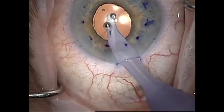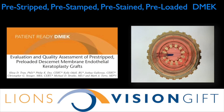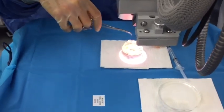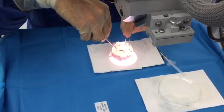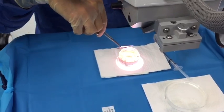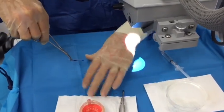I then remove all of the Helon from the anterior chamber. For about the last eight months I have been using DMEC tissue that has been pre-stripped, pre-stained, pre-stamped, and pre-loaded into the Stryko DMEC Jones tube inserter at the Lions Vision Gift Eye Bank in Portland, Oregon. The tissue comes loaded into a Krollman viewing chamber and the DMEC inserter and tissue can be removed with a hemostat using a second instrument for counter pressure on the non-sterile external surface of the viewing chamber.